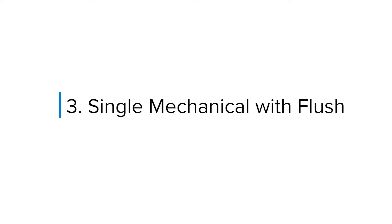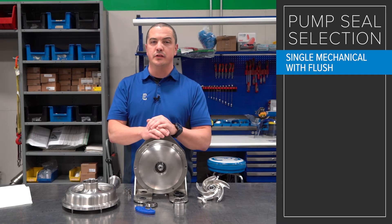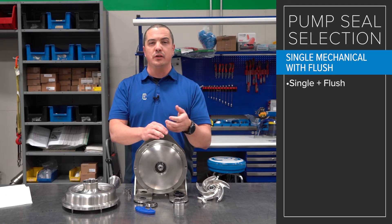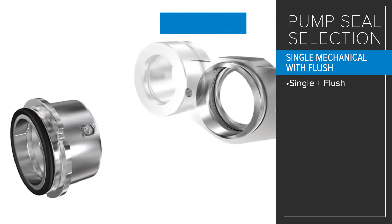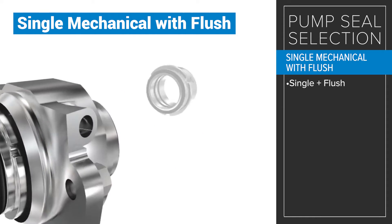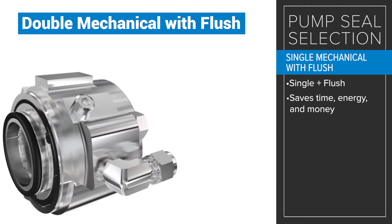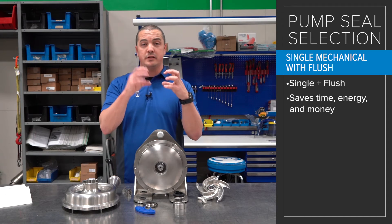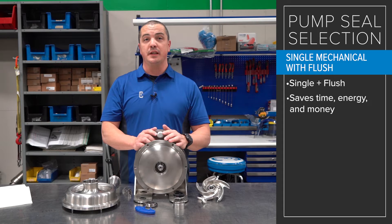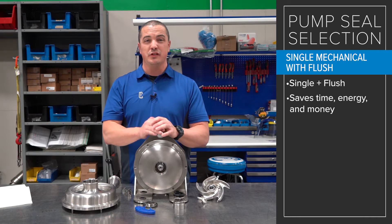That's when we get to the flushes. One of the types of flush that Alfa Laval offers that not a lot of other centrifugal pump manufacturers offer is a single mechanical with flush. It gives you the benefit of a single mechanical seal and also the benefit of a flush, where you don't have to go all the way to a double mechanical seal with flush — which can save you time, energy, and quite honestly some money. You get the principles of a single mechanical seal plus the flushing action, which takes care of particulates and residues left behind from sticky or difficult products.